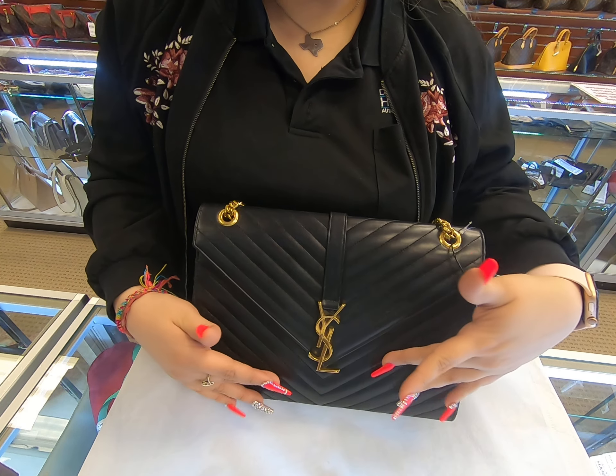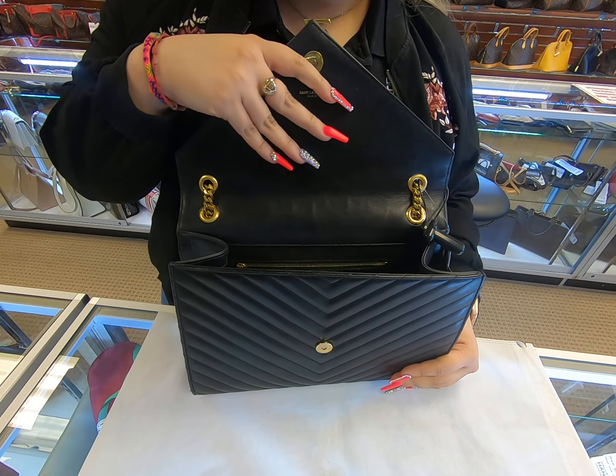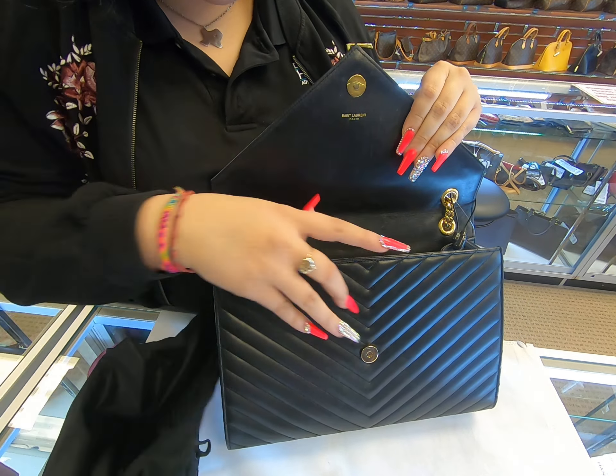The design is Chevron. Whenever it comes to opening, you just pull on it and it opens. In the interior it does have its dust bag, and the only compartment it has is the bag zipper.